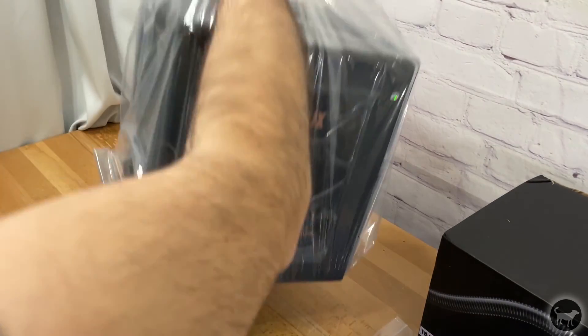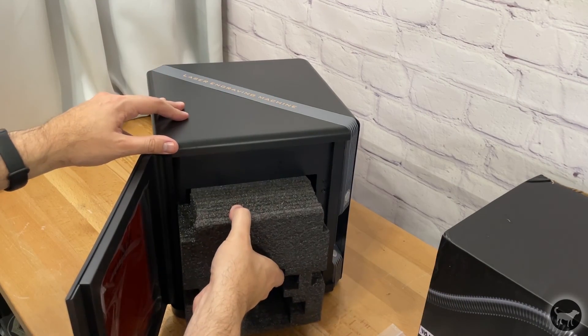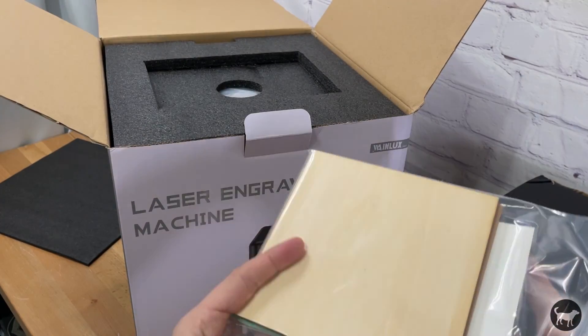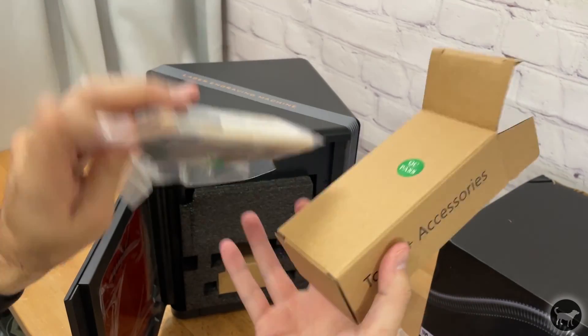This laser comes pretty much ready to go straight out of the box. You really only have to open it up and remove the power supply, cables, and some foam. The kit also comes with a small material pack just to get you started on a few little projects, as well as an extra lens, a dry erase marker, and a brush.